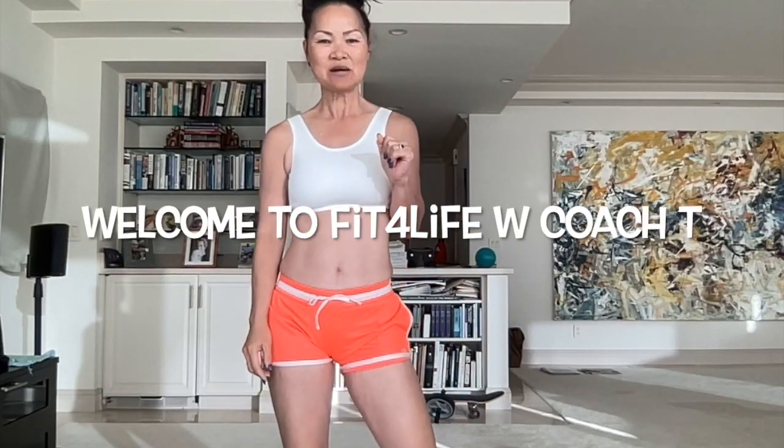Hello, this is Coach T coming to you live from Fit for Life. I hope you had a wonderful day. I am coming to you with a new tip, and this is going to be a cool down.